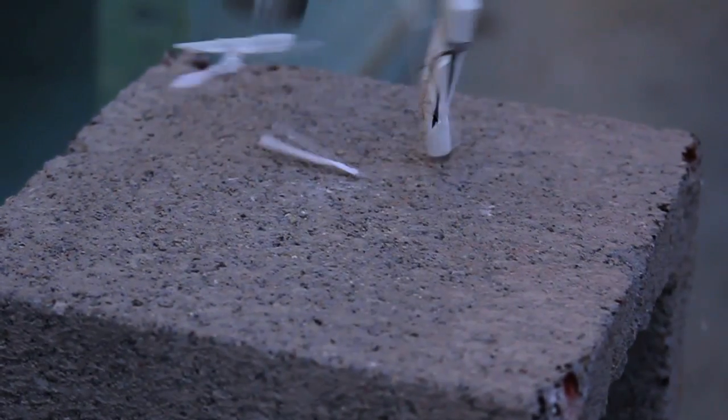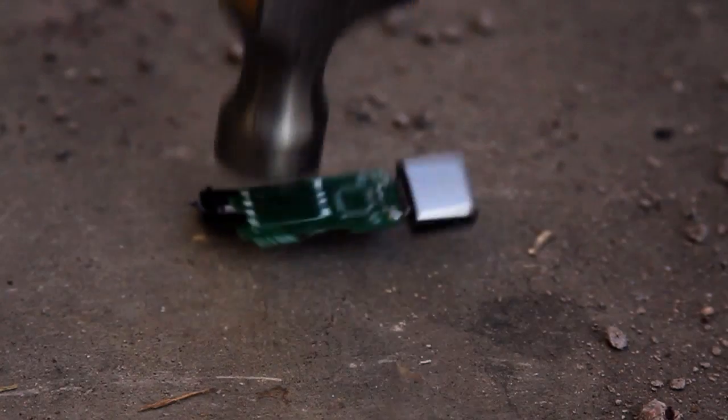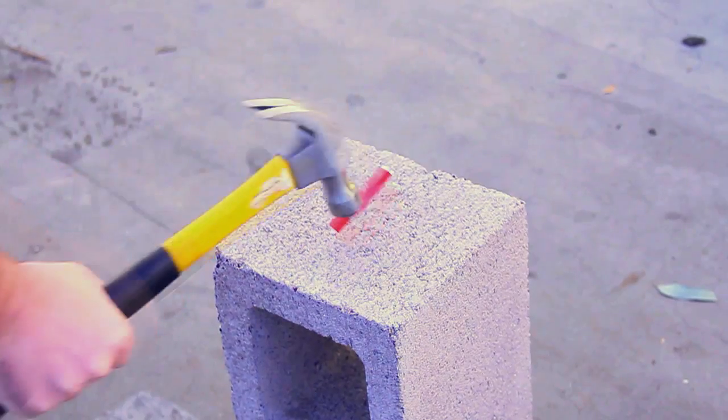So you think your USB flash drive is tough? Could it survive a series of tests designed to push its durability to the limit? We here at PremiumUSB decided to take on the manufacturer's claims and put seven popular flash drives through a battery of tests to see which ones are truly tough.